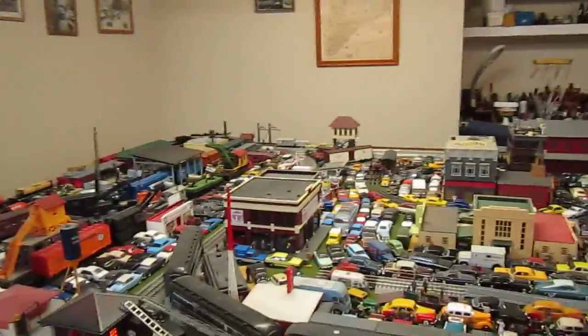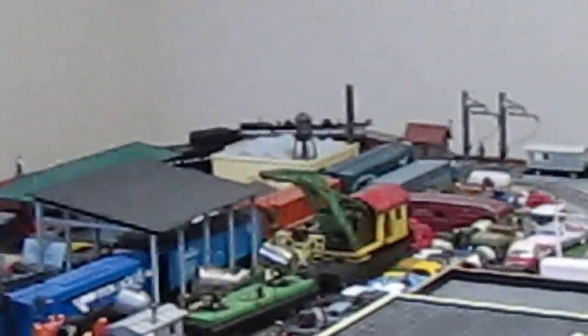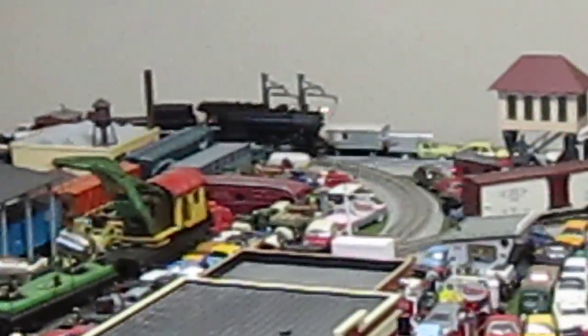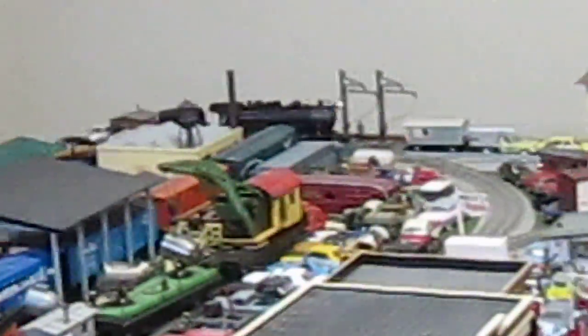There's actually one feature I did not show you regarding the train, which I'll show you now. Let me just zoom in — you can see the locomotive is right there. I'll start it. Now I'll wait for it to come around, because what I'm going to do is operate the locomotive's bell. Well, that's actually the horn.